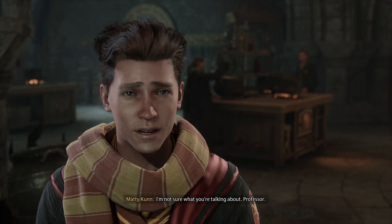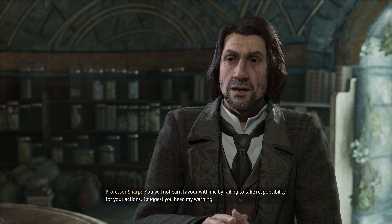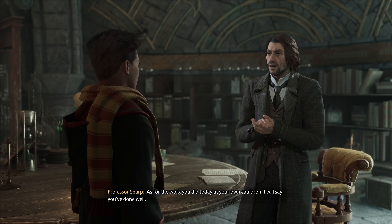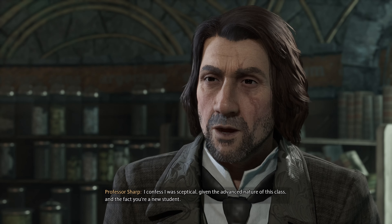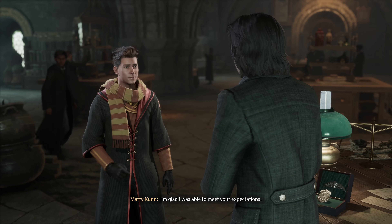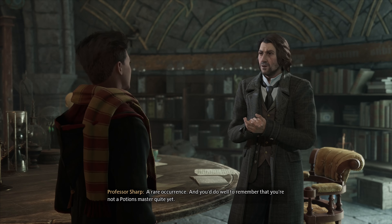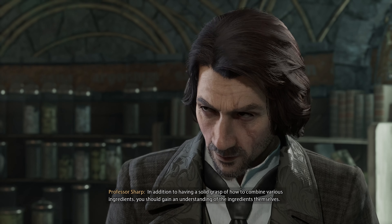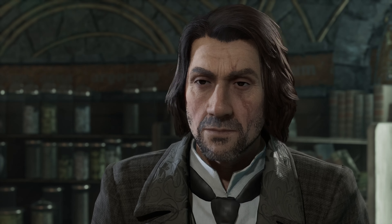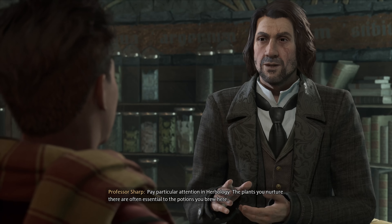I'm not sure what you're talking about, Professor. You will not earn favor with me by failing to take responsibility for your actions. I suggest you heed my warning. As for the work you did today at your own cauldron, I will say you've done well. I confess I was skeptical given the advanced nature of this class and the fact you're a new student. I'm glad I was able to meet your expectations — a rare occurrence. You'd do well to remember that you're not a potions master quite yet. In addition to having a solid grasp of how to combine various ingredients, you should gain an understanding of the ingredients themselves. Pay particular attention in Herbology — the plants you nurture there are often essential to the potions you brew here.